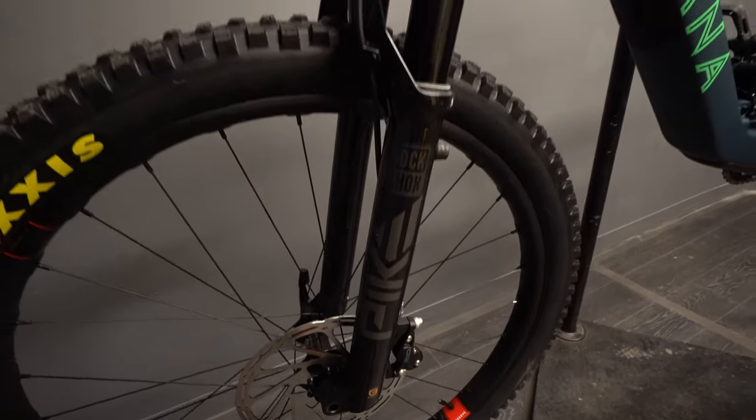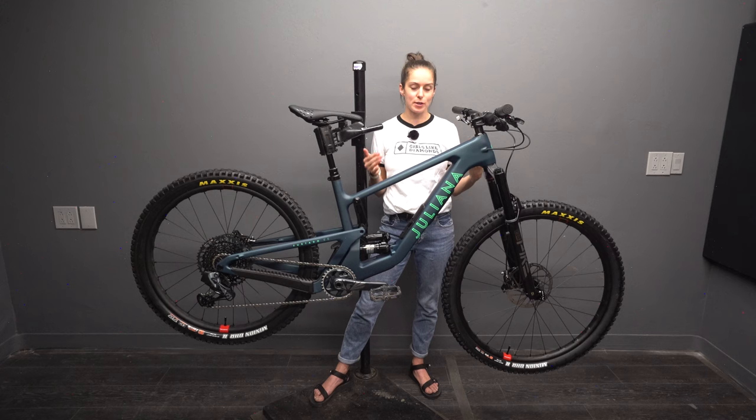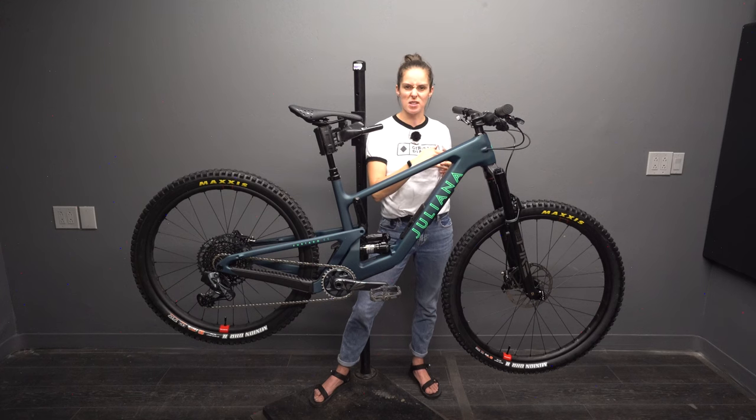My husband Steve from the channel Hardtail Party has the new Santa Cruz Chameleon, which is also a mullet, and the geometry on this actually reminds me of it quite a bit. Compared to the previous version of the Furtado, it's a little bit longer in the reach and a little bit longer in the chainstay, which is going to make it feel more stable at higher speeds. They've also brought the stack up a little bit, which will keep some of that playfulness as you're dropping off ledges and getting up and over things, keeping the front end feeling nice and playful. The head tube angle is a tiny bit slacker, but not much — and I'm glad, because I feel like this bike is already in the sweet spot.